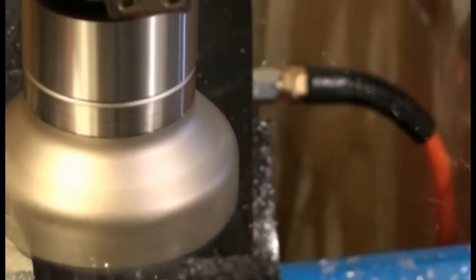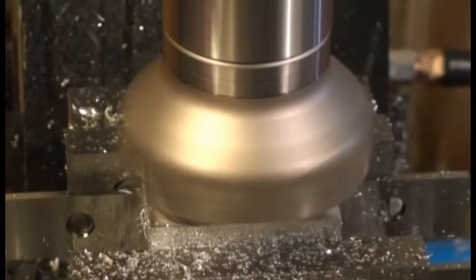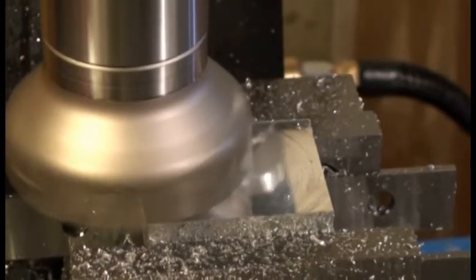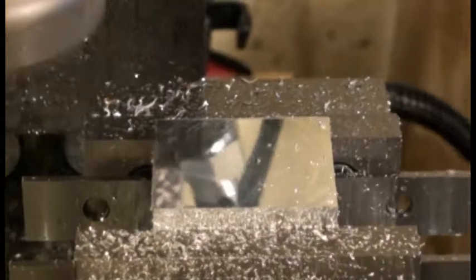Skipping the rest of the roughing passes, now we're going on to the final finishing pass after measuring the final amount to remove. This one's moving at a much slower clip of about 12 inches a minute, using basic inserts rather than aluminum-specific ones, so the finish isn't quite as impressive as it could be, but overall it looks pretty good quality. The part is now down to the proper dimension on thickness as well.